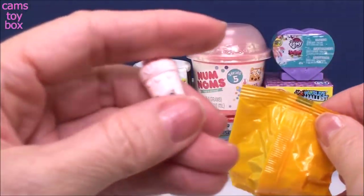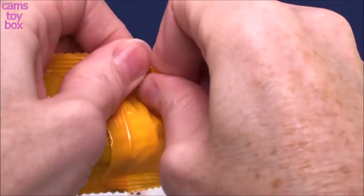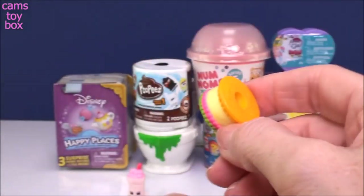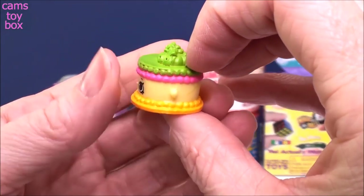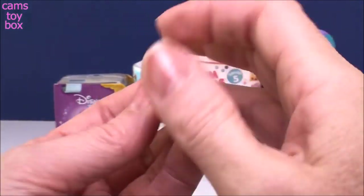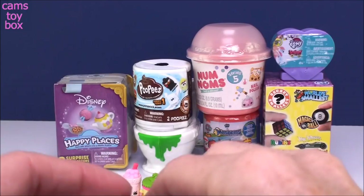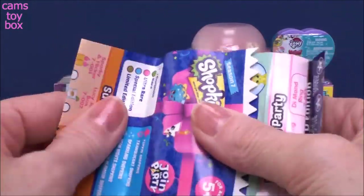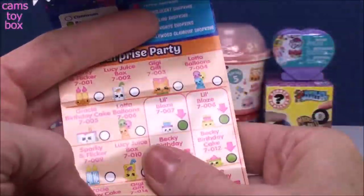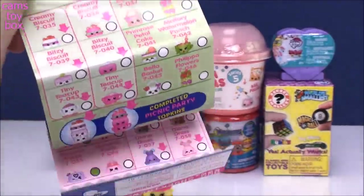I'm trying to figure out which party this might come from. I see like a little crown. Look at this one — that is beautiful. It looks like a little part of a layer cake, probably the top part. I wonder if this is one of the Topkins. In this season, they had something called Topkins where you can stack three different Shopkins together to make one super cool little themed whatever. Let's see if I can find these guys on the collector's guide.